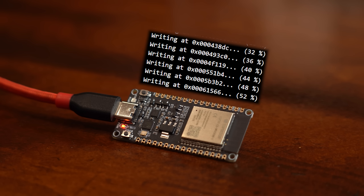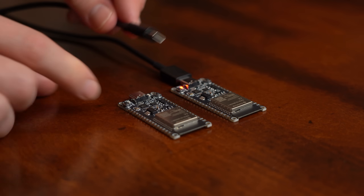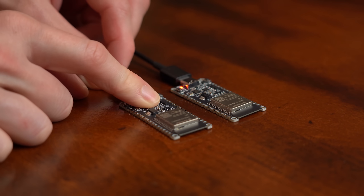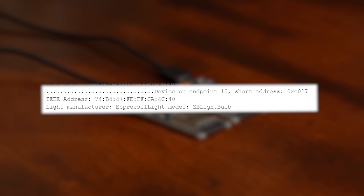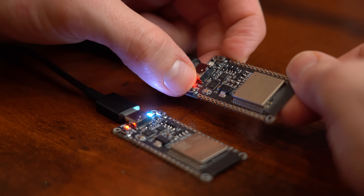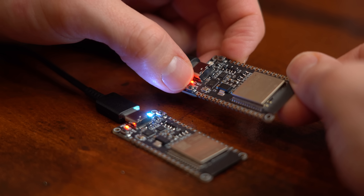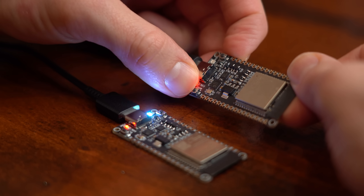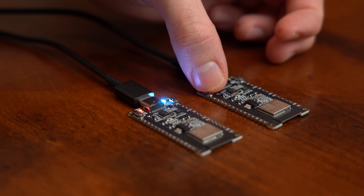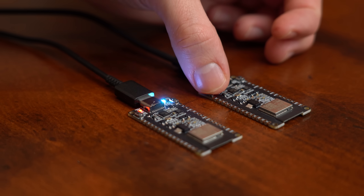After flashing the code to the fitting boards I powered up one pair while having a look at the serial monitor of the coordinator to confirm everything connected successfully. By pushing the button, the end device's LED turns on and off pretty much without any delay. Lovely. And the same thing of course also works for the other board pair.